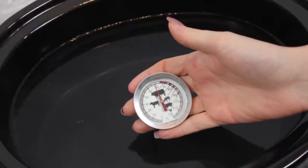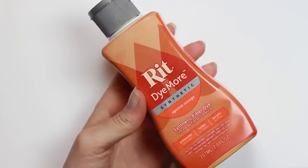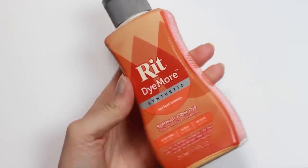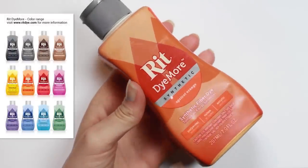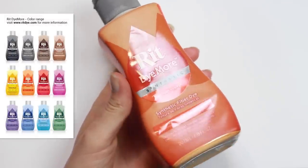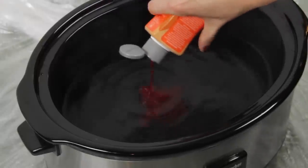Fill in 4 liters of water and wait till the water has a temperature of about 60 degrees. I am using RIT Dye More — this product is used for synthetic fabrics only. They have a huge color range. The color I am using today is called apricot orange. But you can also use other brands like iDyePoly for your project.